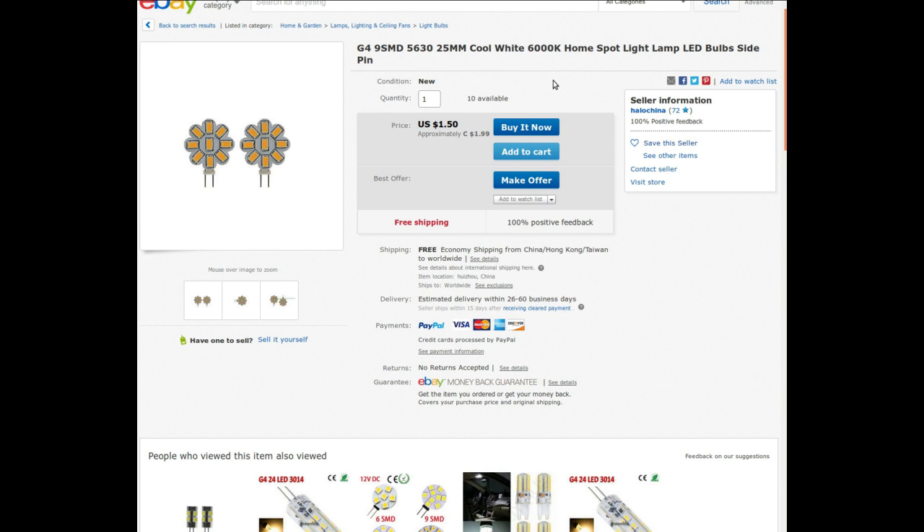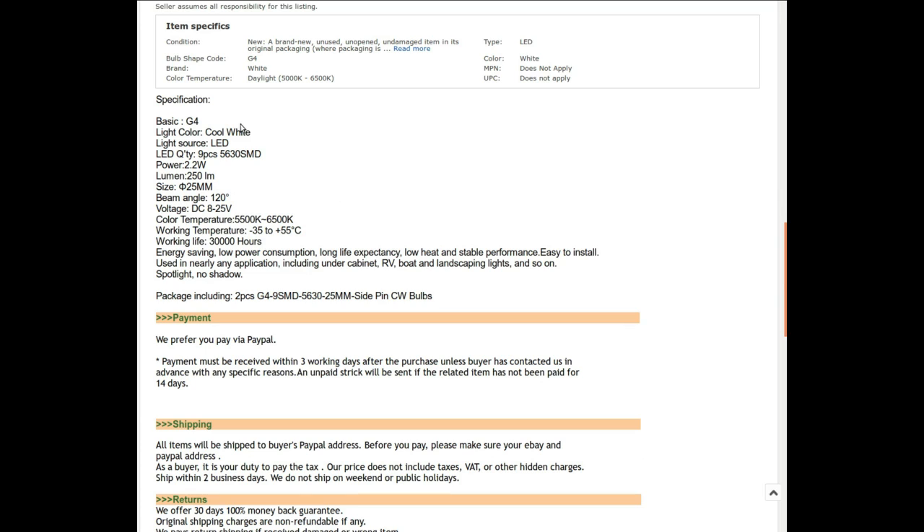G4, 9 SMD, 5630, 25 millimeter, cool white, 6000K home spotlight lamp LED bulbs, side pin. I got these from Hello China at auction - the listing's gone now. I got them for 73 cents at auction, currently going for $1.99. It says cool white, nine LEDs, beam angle 120 degrees, DC 5 to 25 volts. So it'll definitely work automotive but you can use a wider voltage range. Easy to install including under cabin, RV, boat, landscaping - they call it a spotlight but 120 degrees is not really spot in my book.